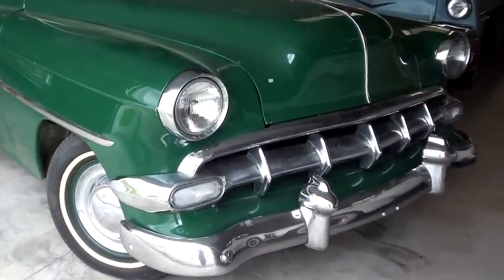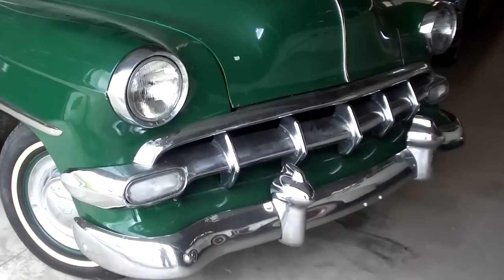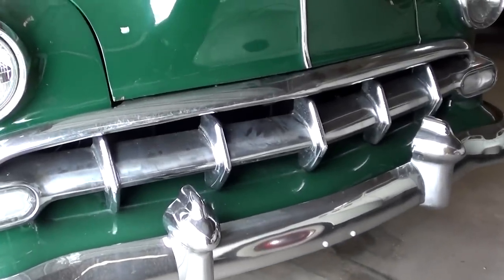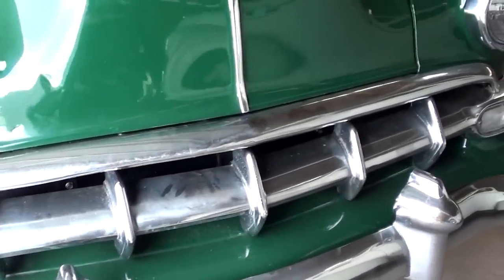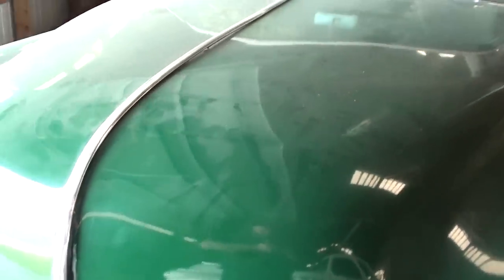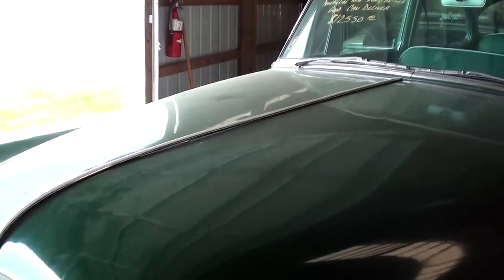These are obviously pretty popular with the customizer crowd and hot rod crowd. You can see it has a nice chrome bumper up front with a really impressive looking grille, and it's painted dark green. You can see it's pretty dusty but it'll definitely clean up nicely.